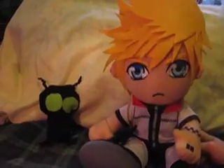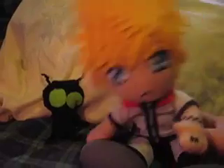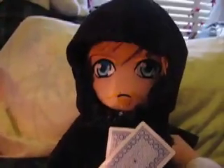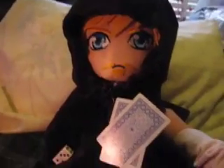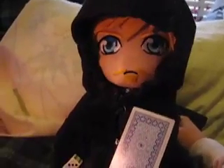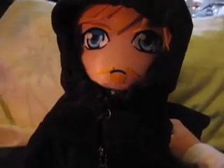Oh, I almost forgot — would you guys like to see my costume? Well, here it is! Ta-da! Can you guys tell who I am? I'm Luxord, my fellow Organization XIII member. I know the costume looks a little sad because it's kind of last minute, but it still works, right? You can have the cards and dice! Take that! I know that's kind of sad, but... yay!